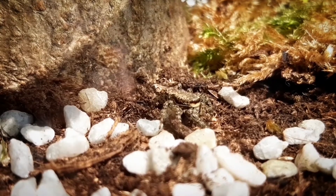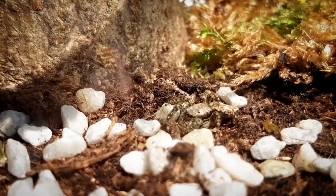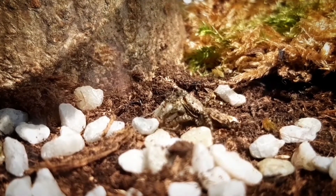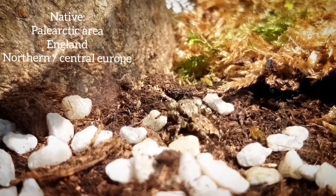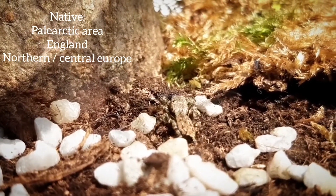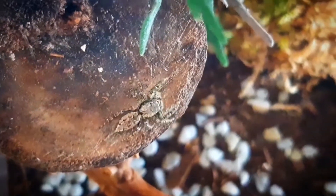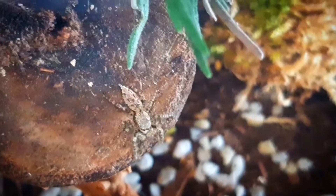Today it will be about the first spider on this channel, called Marpissa muscosa — the moss jumping spider. This species is native to the Palearctic area, including England and large parts of central and northern Europe. Marpissa is a genus of jumping spider containing 51 species spread worldwide.